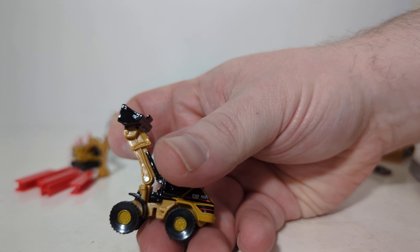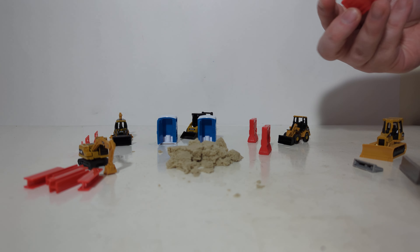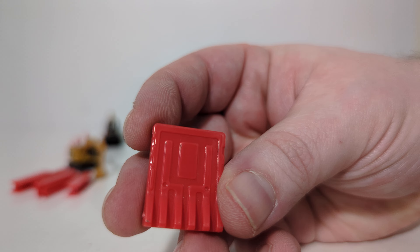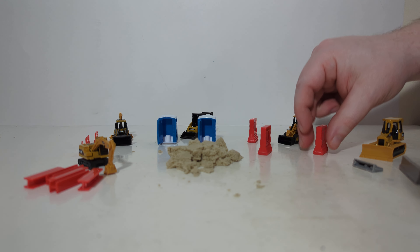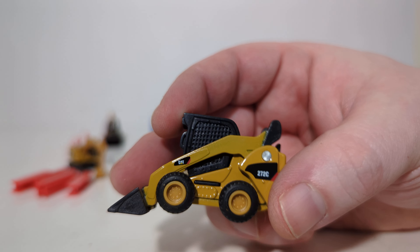Next up is the 906 Compact Wheel Loader, again close to HO scale — it actually scales out quite well. It raises and lowers, and the wheels roll. That set comes with these large red barriers — these do not connect together, at least I don't think they do — but they are kind of cool.